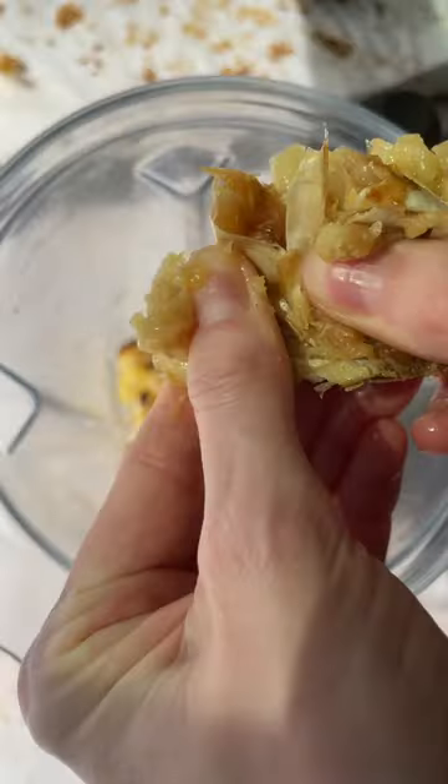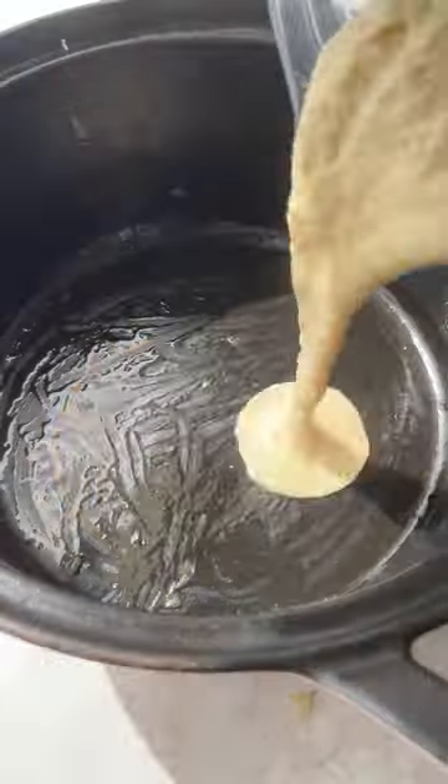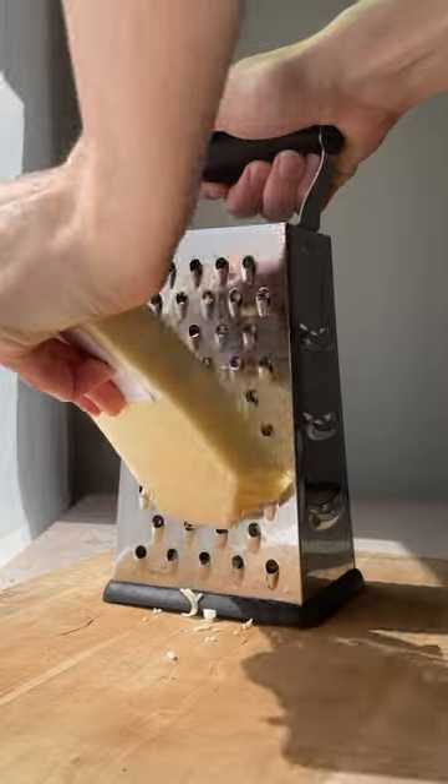Once the cauliflower and garlic are all roasted, add that to a blender, and then you're going to add vegetarian broth or you can use chicken broth — really whatever you have is fine as long as you're not vegetarian.